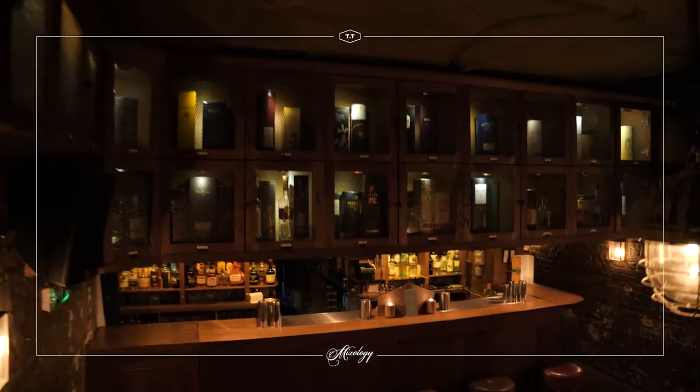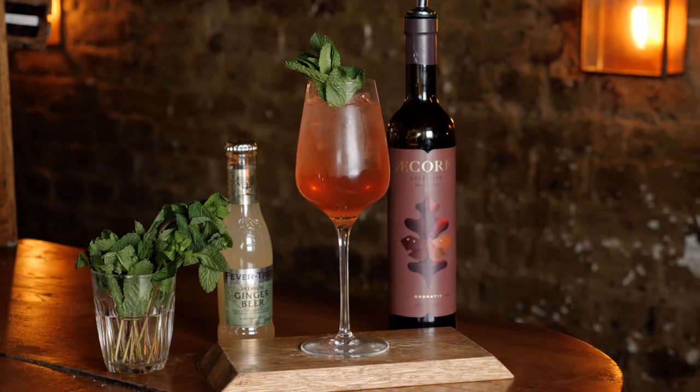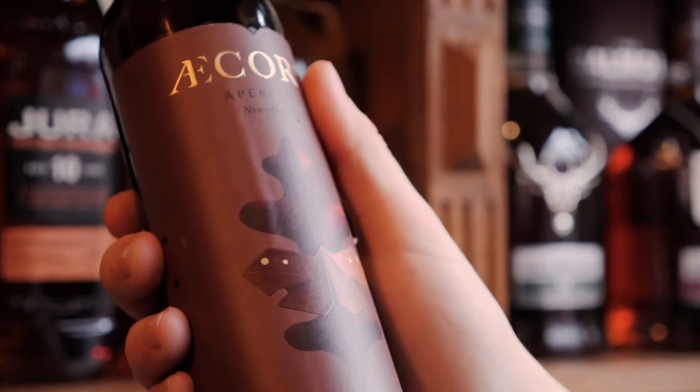Hi guys, it's Kay here at TT in our cellar bar to show you one of our really special non-alcoholic cocktails from our recent bird is the word menu. This one's really delicious, really simple — it is called a Rook, and the first thing going in there is going to be some of this lovely Acorn aromatic alcohol-free aperitif.